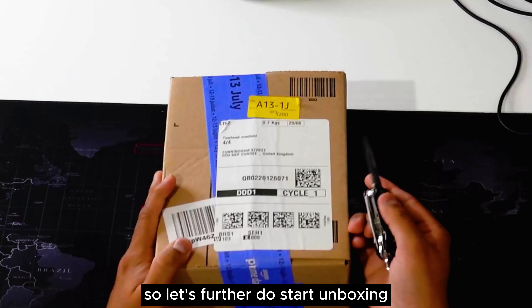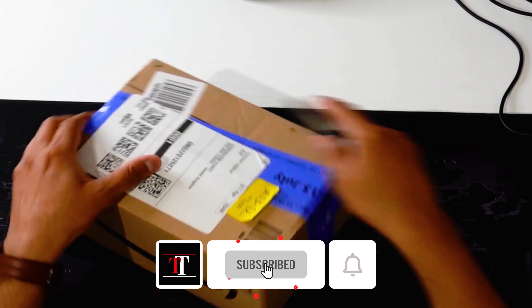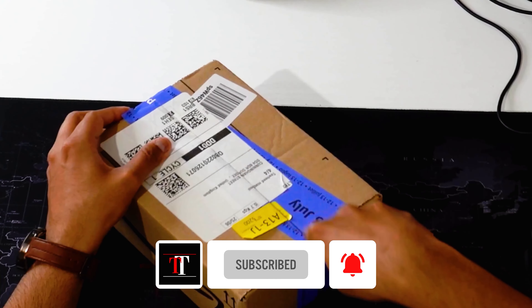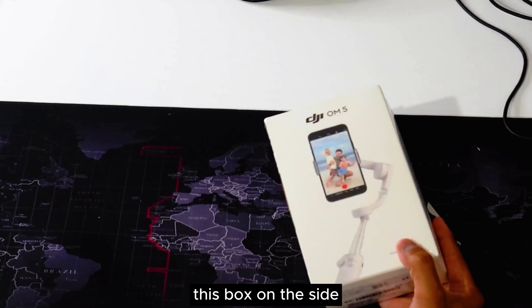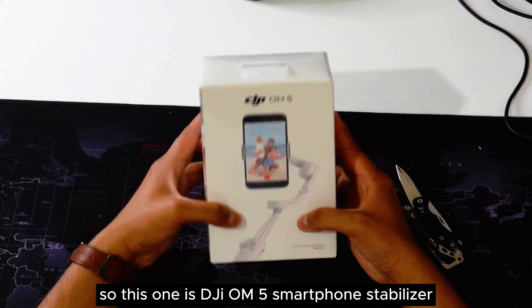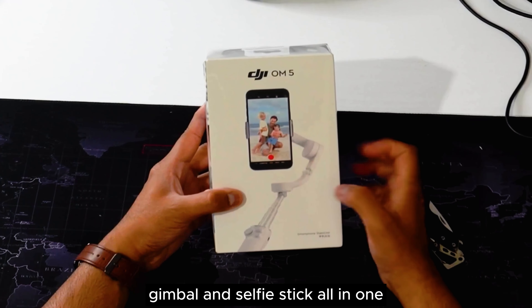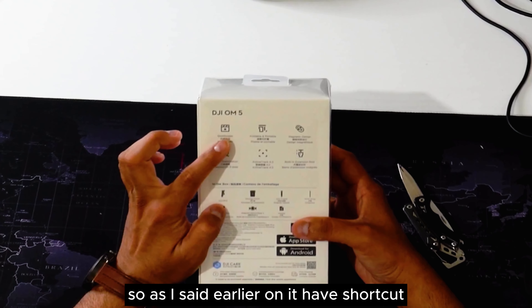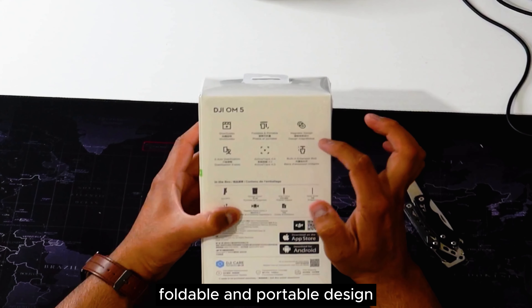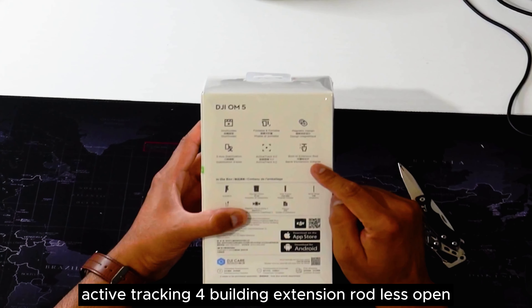So let's go ahead and start the unboxing. This one is the DJI OM5 — smartphone stabilizer, gimbal, and selfie stick all in one. As mentioned, it has a foldable and portable design, 3-axis stabilizer, active tracking 4, and a built-in extension rod.